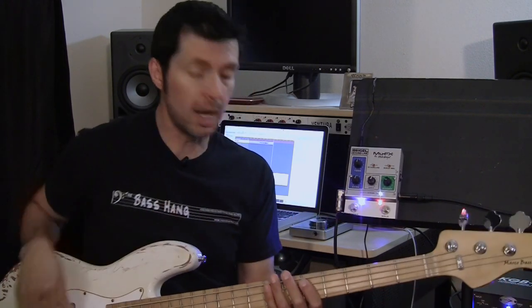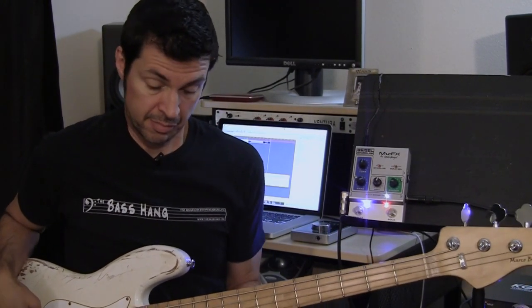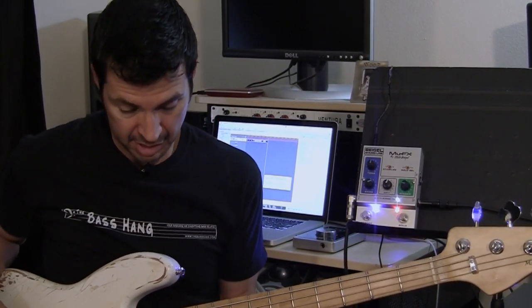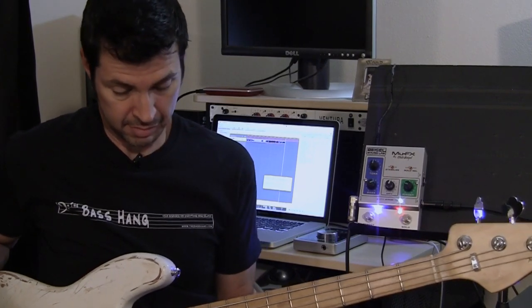Now I'm going to turn the octave on. As you can hear, I'm pretty much at unity gain, but I can raise my octave level a little bit. At the low E it gets a little glitchy, but it really tracks very well in the lower register, and it tracks really quickly too.